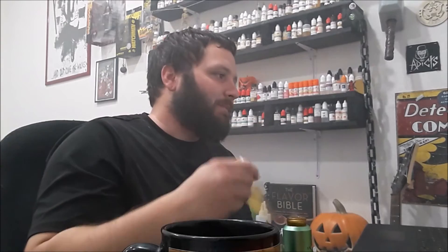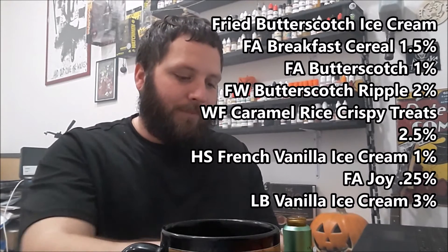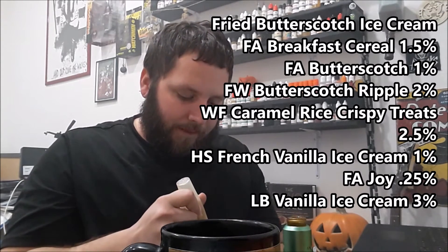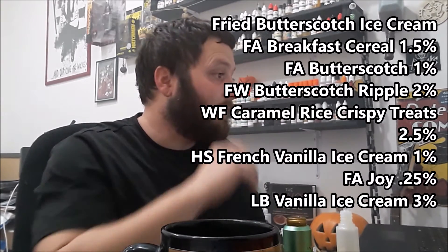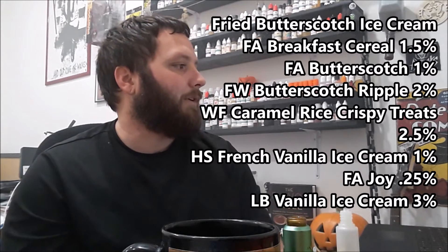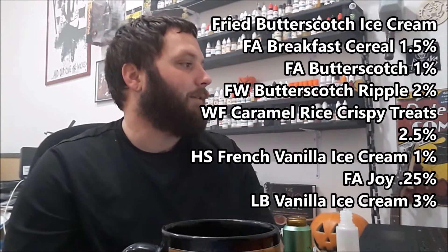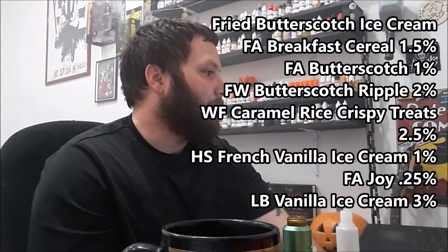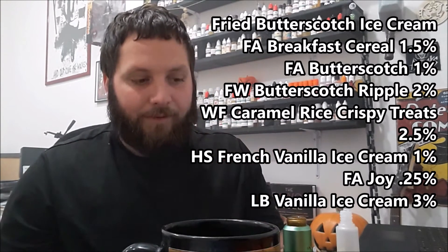That brings us to our recipe of the week, which hands down goes to Fried Butterscotch Ice Cream by Tam Vapes. Tammy did an excellent job with this recipe. It reads: one and a half percent Flavor Art Breakfast Cereal, one percent Flavor Art Butterscotch, two percent Flavourwest Butterscotch Ripple, two and a half percent Wonder Flavors Caramel Rice Crispy Treats, one percent Hanksons French Vanilla Ice Cream, and a quarter percent Flavor Art Joy.